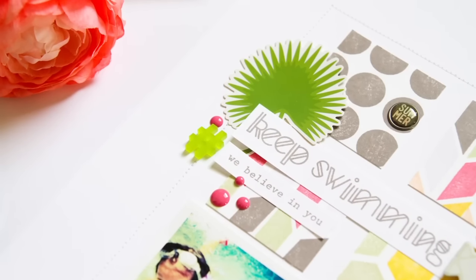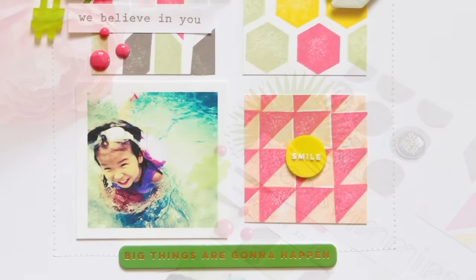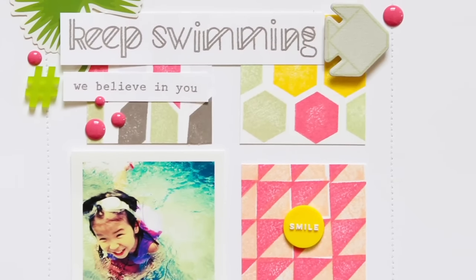Hey everyone, this is Patricia. I have another layout to share that's using the same simple shape design stamps that I had used on my first layout earlier this month.